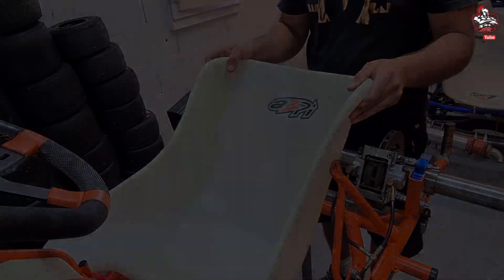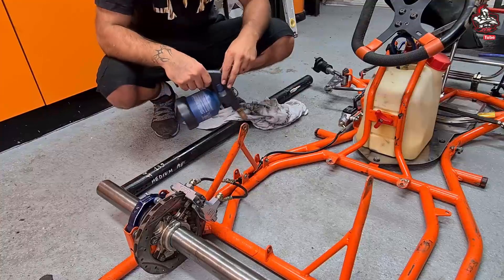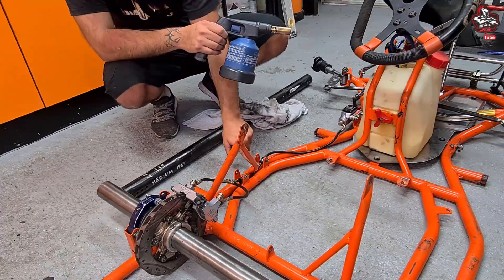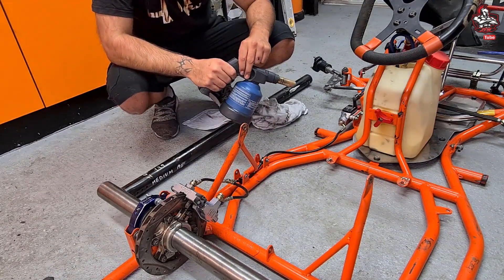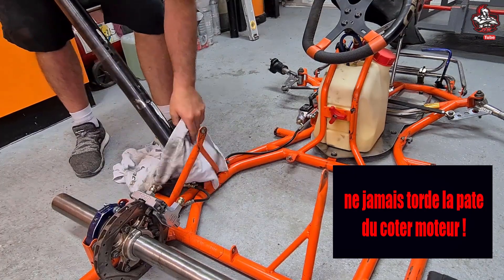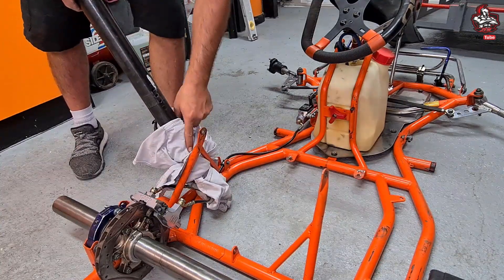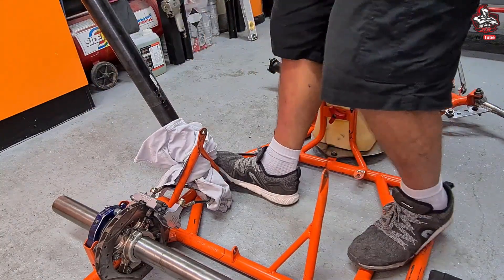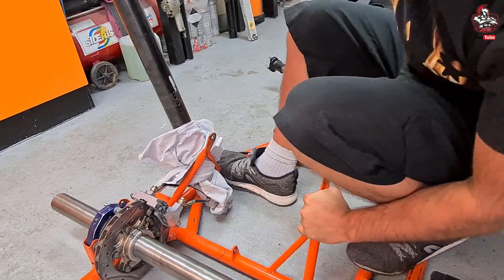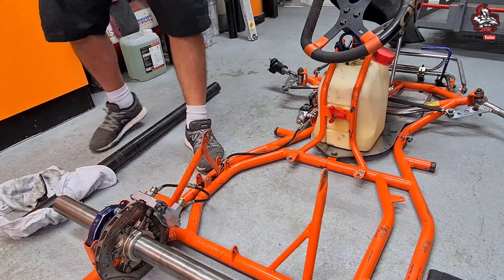Avant de plier, ce qui est bien c'est de chauffer un petit peu ici à ce niveau-là pour aider le tube à se plier. C'est mieux de le faire au décapeur thermique, mais le mien ne marche plus, donc je vais le faire au flambard. Je vais le faire doucement parce qu'il y a les durites pas loin, et y aller progressivement pour chauffer un petit peu. Maintenant que c'est bien chaud, on va pouvoir plier. J'utilise un vieux t-shirt pour protéger la peinture du tube en bas et par-dessus. On vient plier le tube doucement — c'est bien de le faire à deux aussi. Là on prend la mesure : on avait 33,5 et là on a 32.